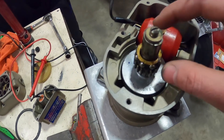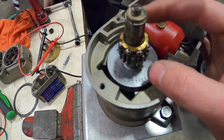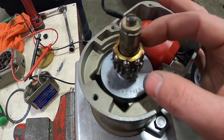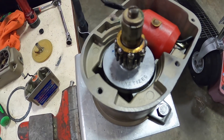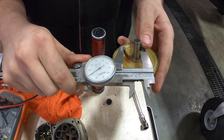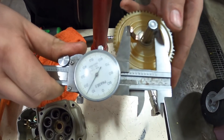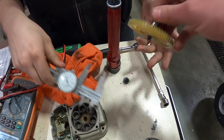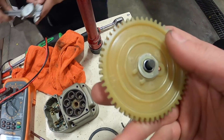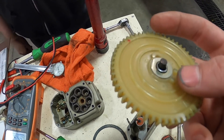Next we're looking at our bearing and making sure it's not worn and it's greased properly. We're going to have to end up re-greasing this once we put the mag back together, but that checks out. Next we're looking at the rotor — David's going to measure it and that falls in spec. We're going to look over the rotor and make sure there's no cracks or any chipped teeth, and this one checks out good.